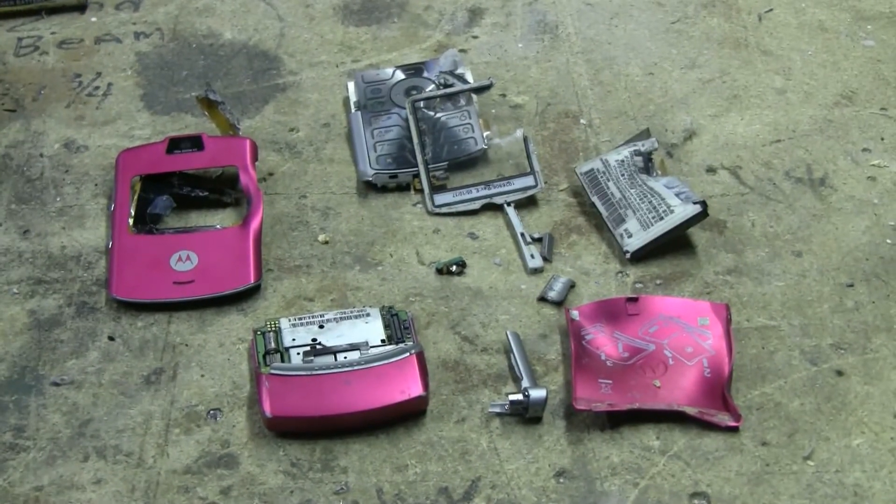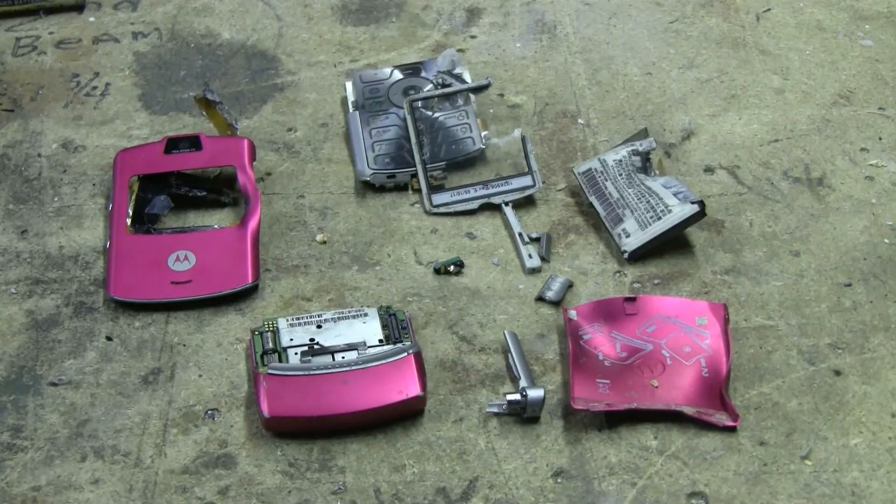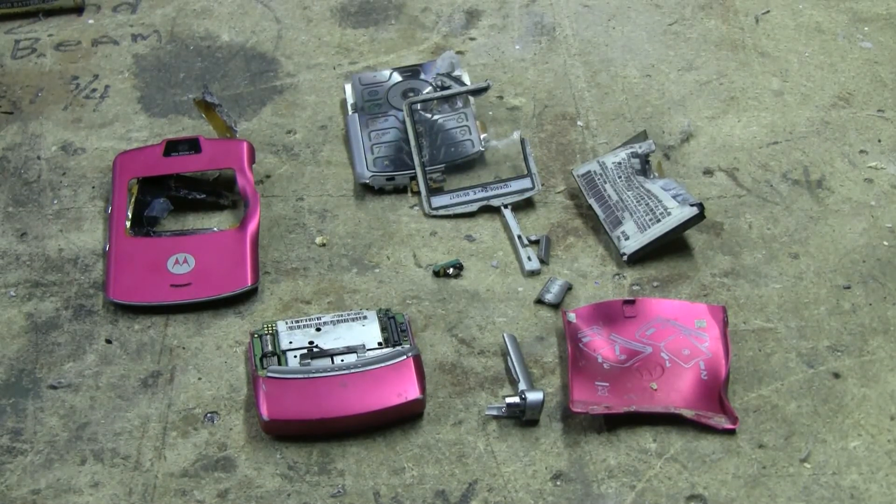Very effective cell phone disassembly today. Thanks for watching and as always there'll be plenty more to come.